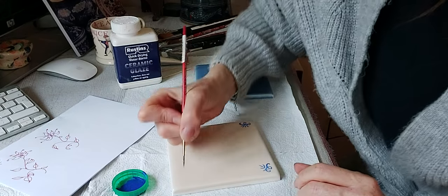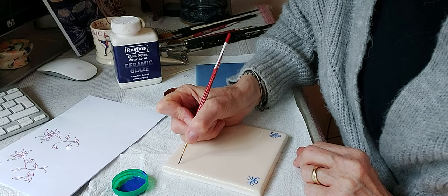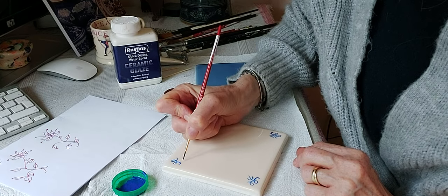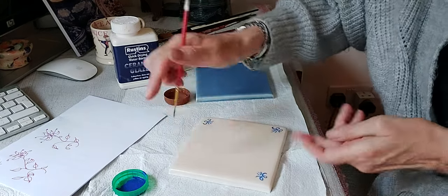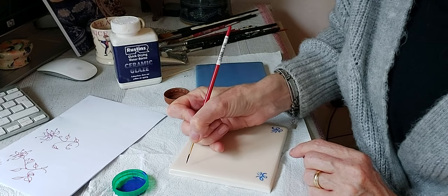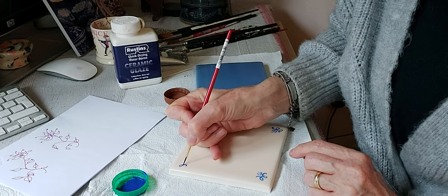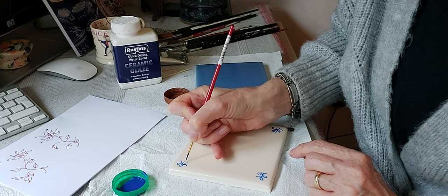I go to an angle because I find it easier. That's another corner done, and then we go to the last one here — once you get to this corner it's slightly more tricky because you don't want to be touching any of the previous wet paint.